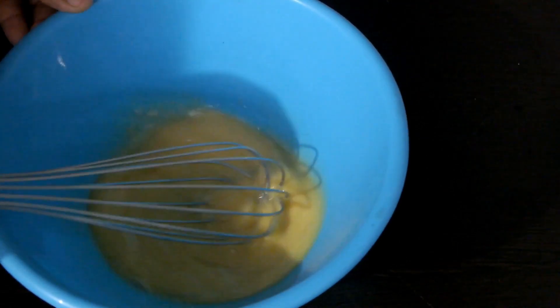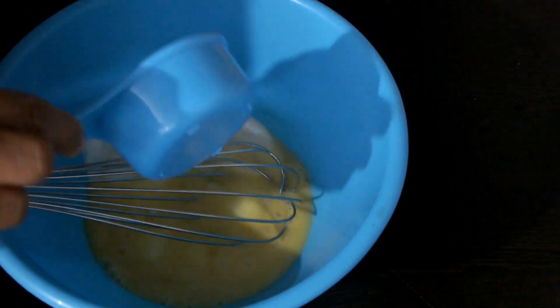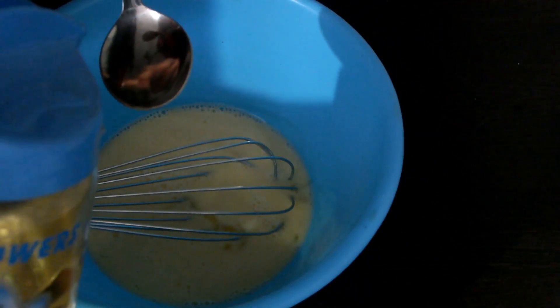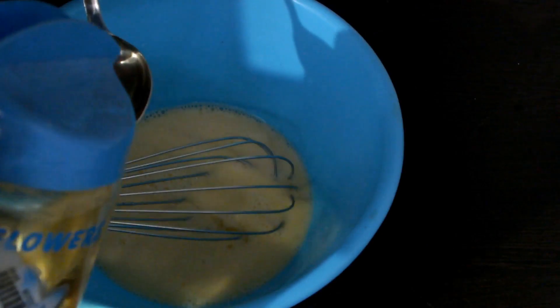I am going to mix the chicken muffins. I am going to mix it in a pickle. We are going to mix the chicken muffins. Now I am going to mix 2-3 oz oil. I am going to mix it in 2 oz oil.